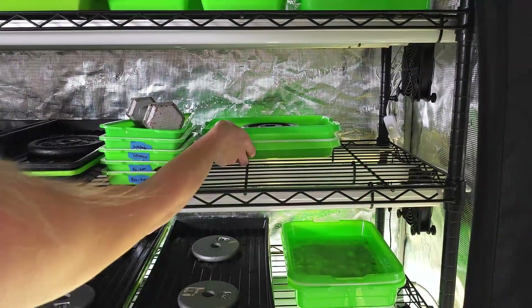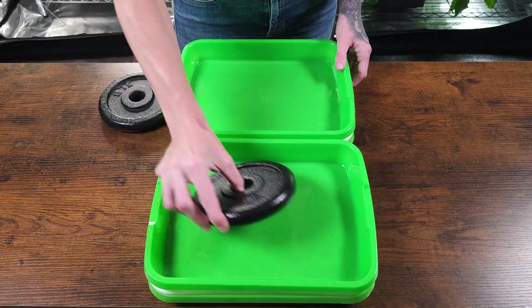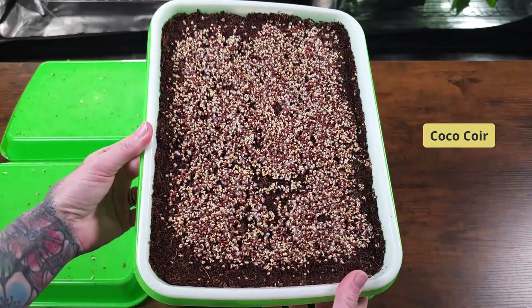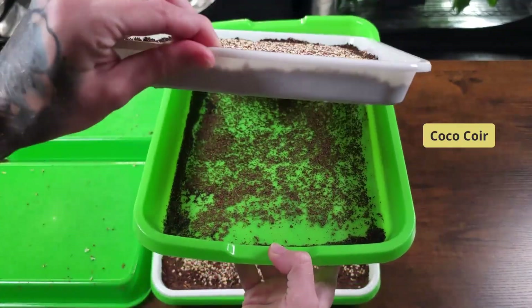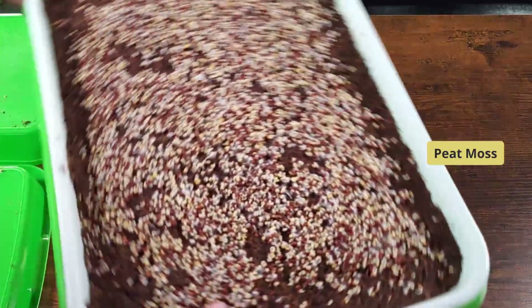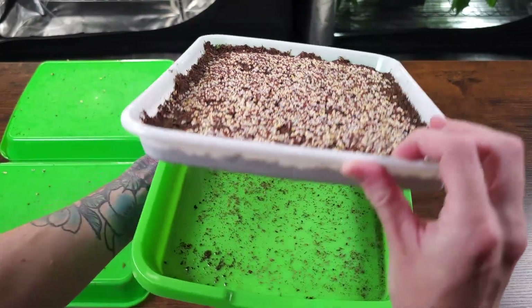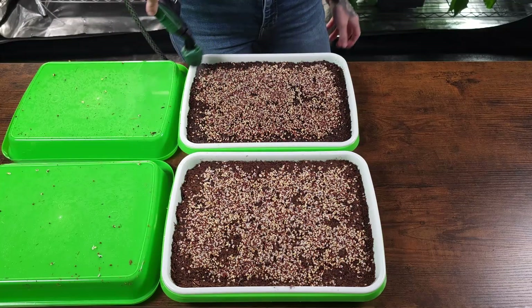Today is day three of the grow. For the past two days, I've been misting the trays with water as needed. The coco coir tray is looking nice with even germination, and the medium has been holding water well. The peat moss tray looks similar at this stage, with no roots poking through the bottom yet.